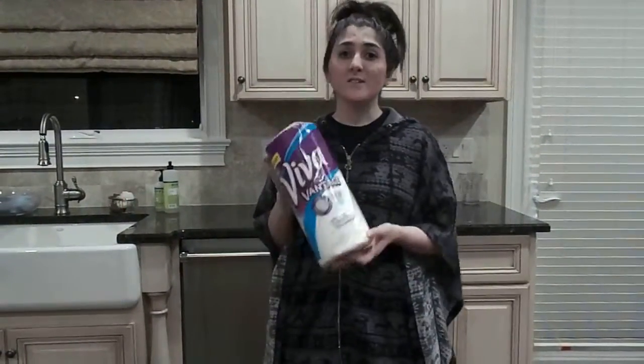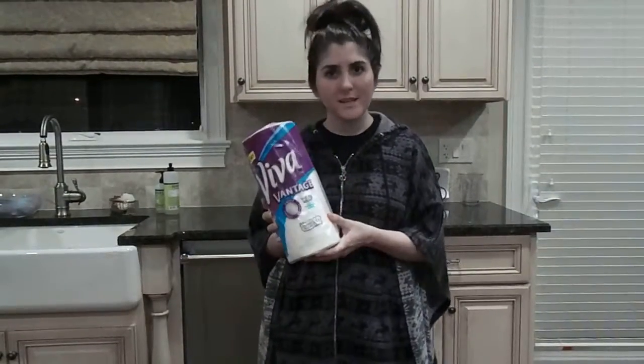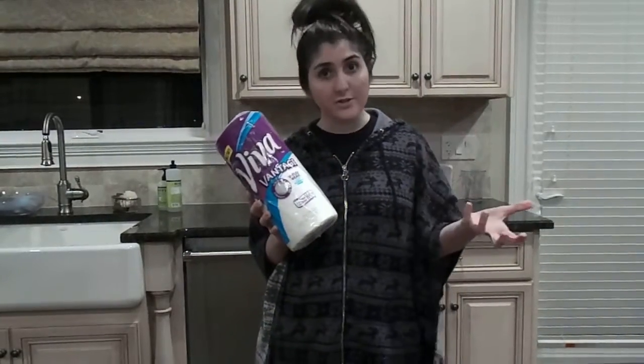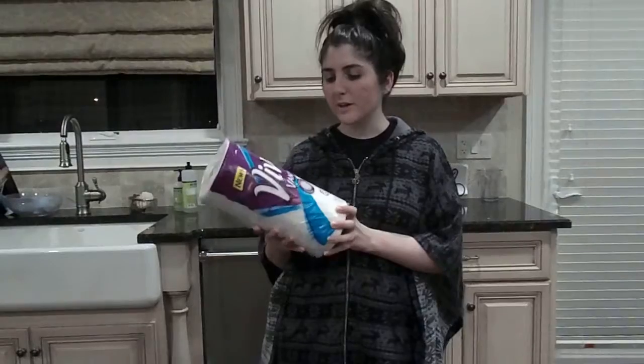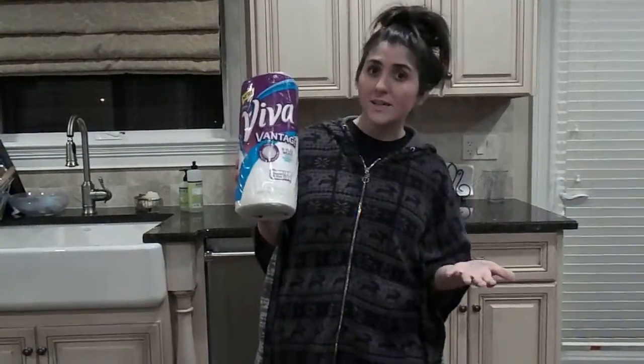Viva Vantage is different than other paper towels because it has the V-flex weave. What this means is that its texture is so absorbent it almost mimics a sponge. So I can have a big spill of water and I know that when I grab my Viva Vantage paper towel it's going to absorb it. But also unlike other paper towels it has scrubbing power. The texture and the material allow you to scrub with it, which is something I wasn't used to — you don't typically find that in paper towels. So it has a balance of absorbency and scrubbing power, which makes for a perfect paper towel.